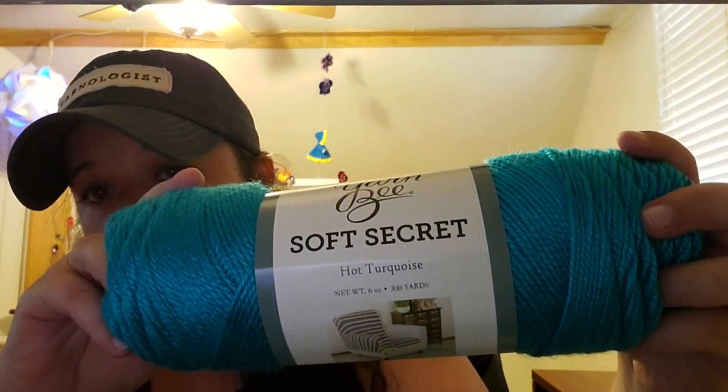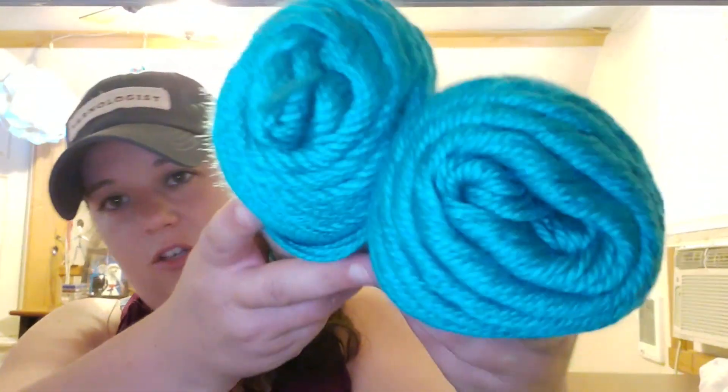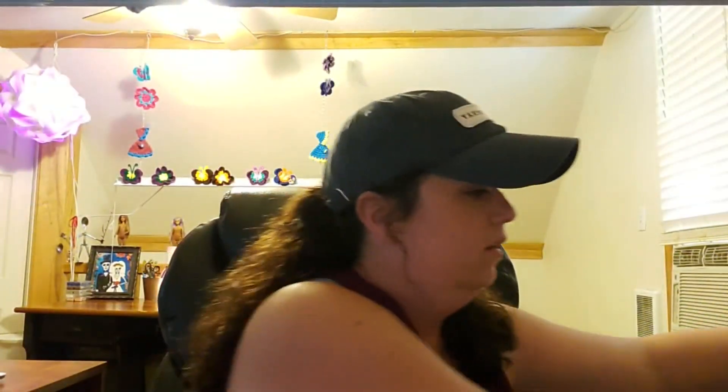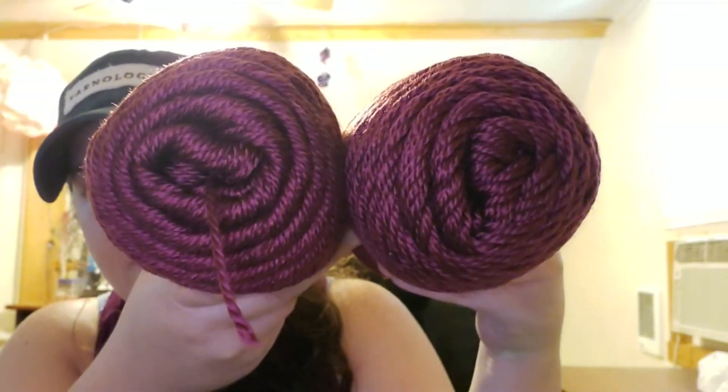Last bag — starting with something I already showed you, Yarn Bee Soft Secret. I love this yarn for the stitch definition and color. The colors I got are Hot Turquoise, 100% acrylic, 300 yards, made in China, 4-weight — plus Hot Grape, Hot Pink, and Burgundy. I might do another Barbie dress with these colors.